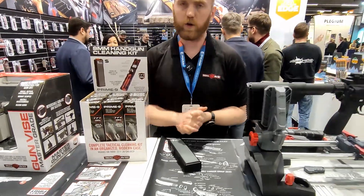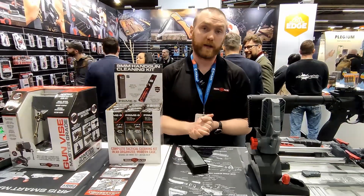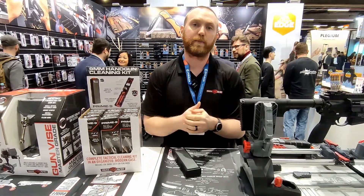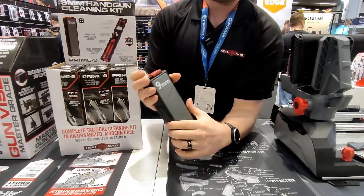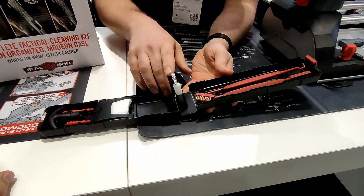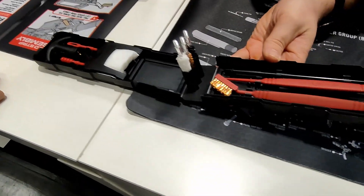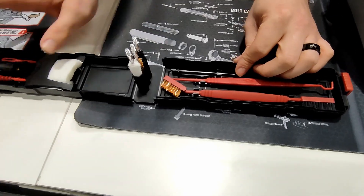Another really cool and well-selling product for us is our Prime 9 — a 9mm cleaning kit. Dealers will carry this in a display that fits nicely on a gun countertop or at checkout. It's a nice, easy-to-use, entry-level 9mm cleaning kit. It includes brushes, patches, a jag tip, a slotted tip, a pick and brush set, a couple of rod sections, and a handle.